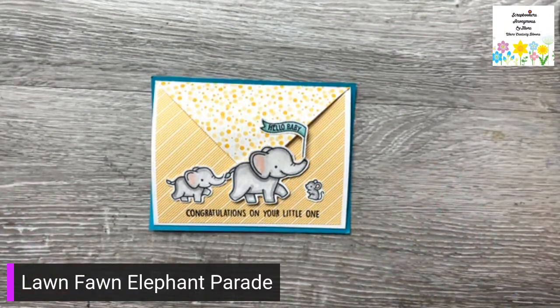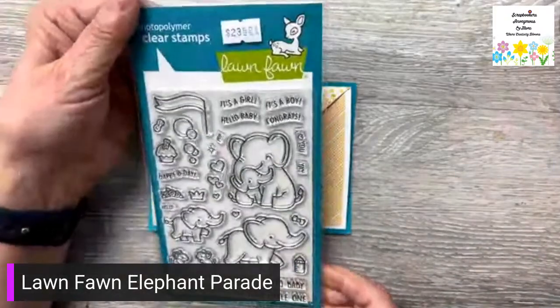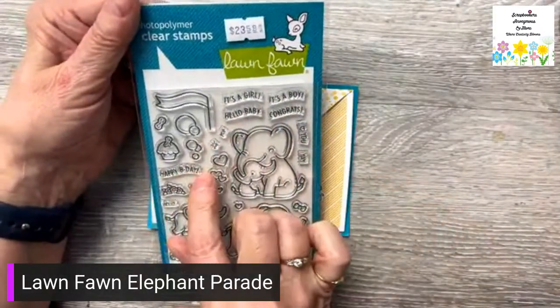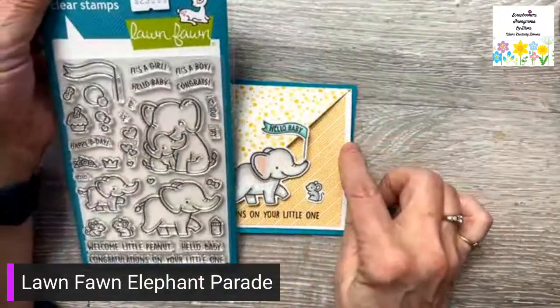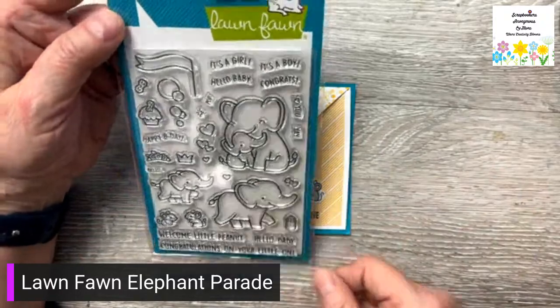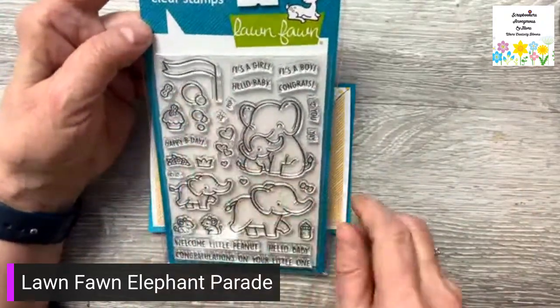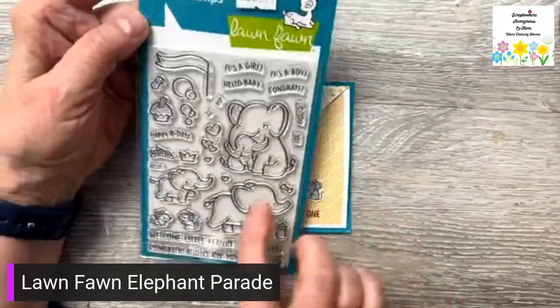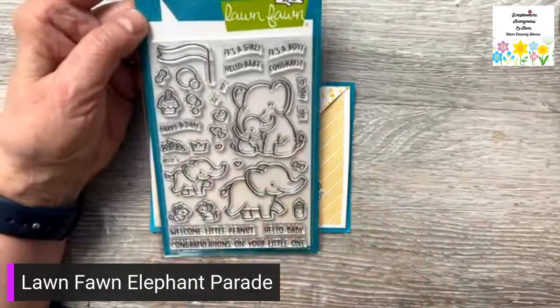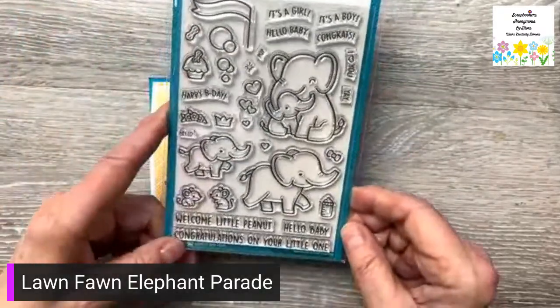This is an adorable little card. I've made this as a baby card but you can also make it as a birthday card — it has that option on here. Happy birthday that you can put into the banner. And they have a little cupcake with a peanut in it, and hearts and all sorts of little things that you can add to it. It's a really cute little stamp.